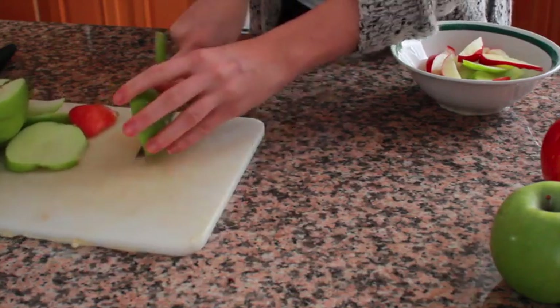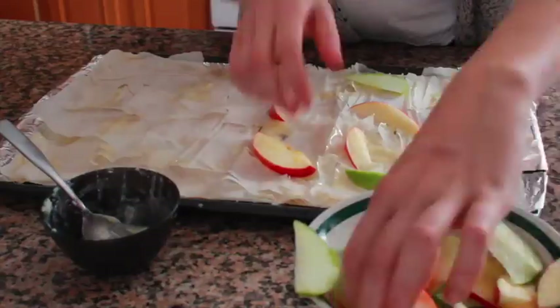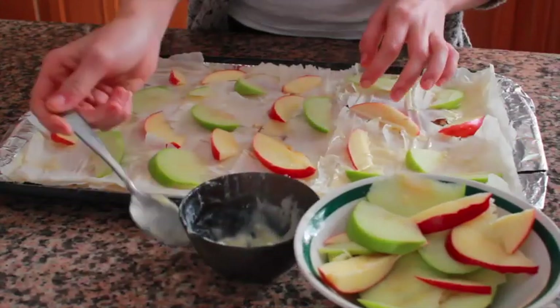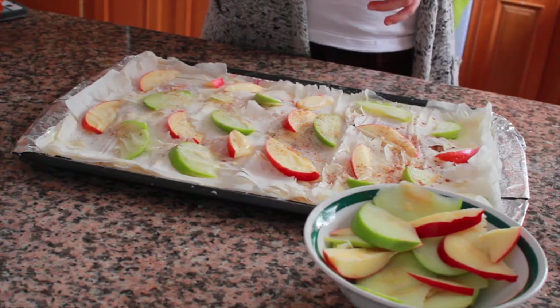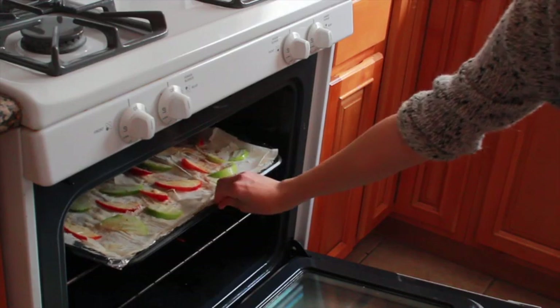Brush the top sheet with butter. Slice the apples about an eighth of an inch thick and discard the seeds. Arrange the slices in a single layer on the dough, leaving a bit of space between each piece from the edges. Brush the apple slices with two tablespoons of butter, sprinkle with sugar and cinnamon, then bake for about 28 to 32 minutes. Halfway through, rotate the sheet.